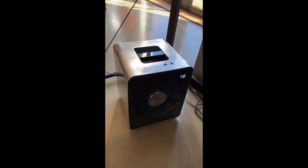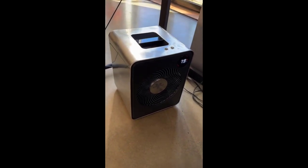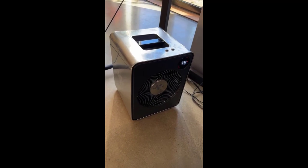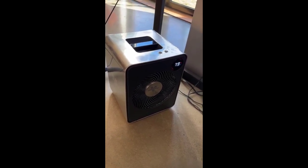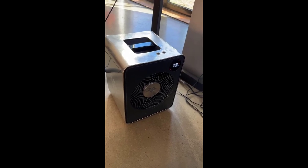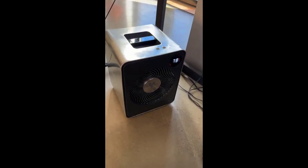This is the second Vornado I've had. The other had a plastic enclosure, cost about half as much as this one, put out probably a quarter of the heat, and was quite loud relative to this one.